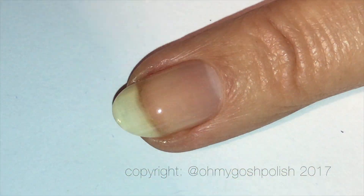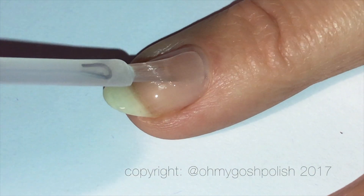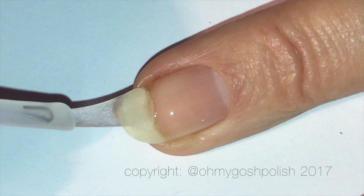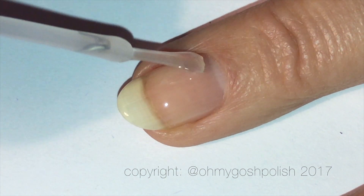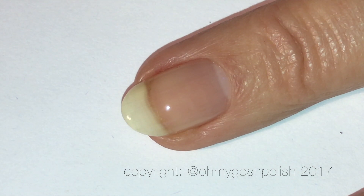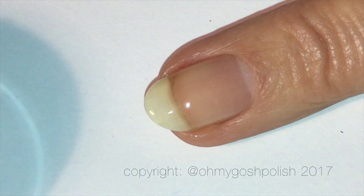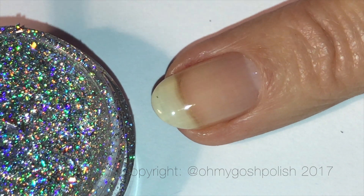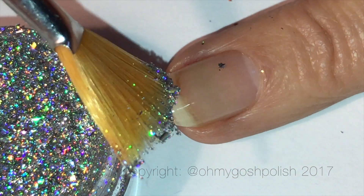I've already got my base coat on. Now I'm going to be using Sally Hansen's Invisible, which is either a top coat or just a clear polish — I'm unsure which, to be honest. The reason I'm using that is that it dries a lot slower than Seche Vite, so in order to stick down the flakies onto my nail, that's what I'm going to be using.